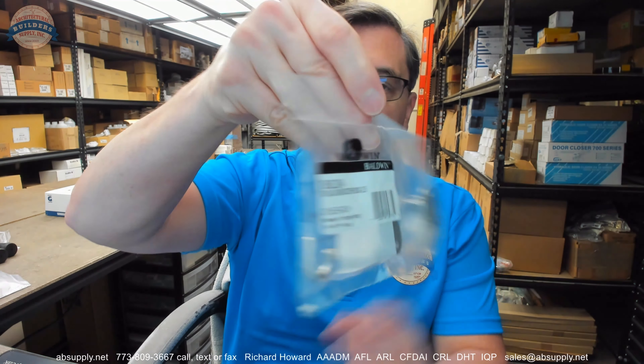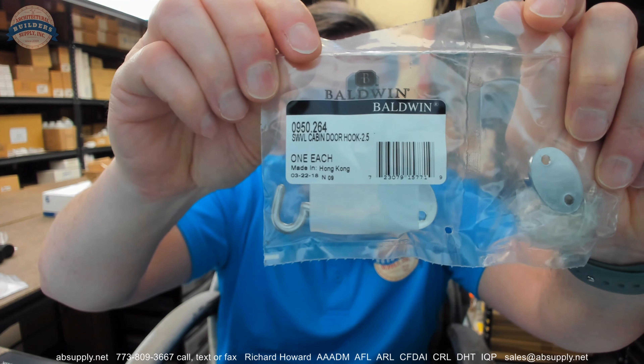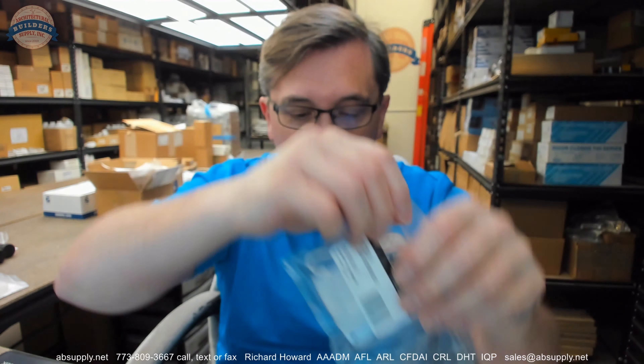This cabin hook is in a 264 finish — in Baldwin speak, that is satin chrome, and it is actually solid brass in a satin chrome finish. We're going to remove it from the packaging here and take a closer look.